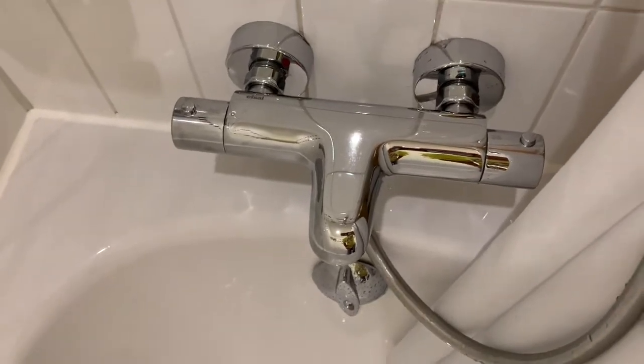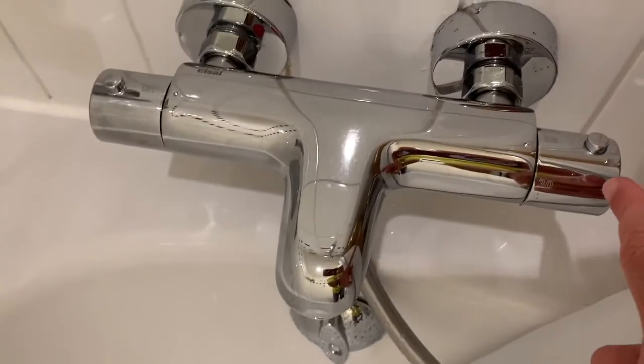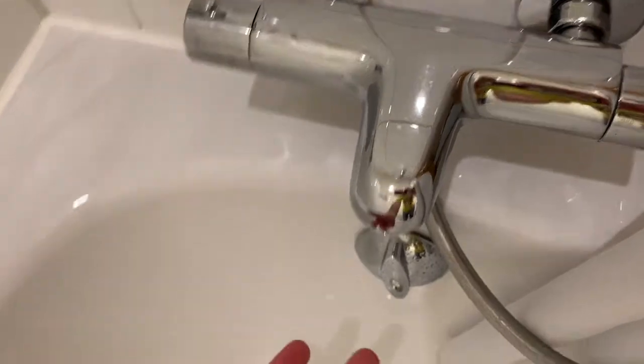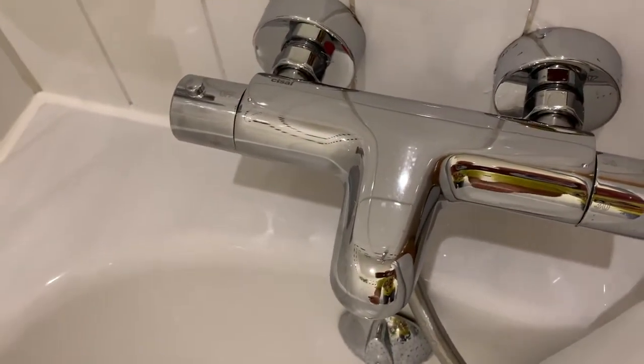From my experience on the cruises I've been on, they're all about the same. They have a temperature gauge on one side, and on the other side is the gauge that controls either the faucet water or the water that comes out of the shower head or the rain shower handle, whatever is attached.